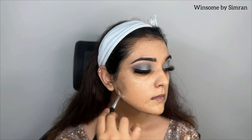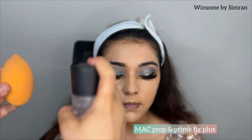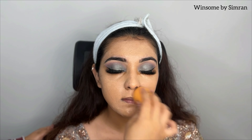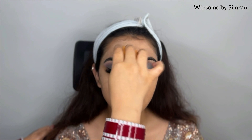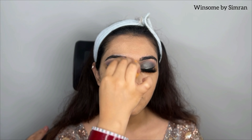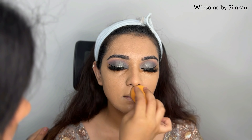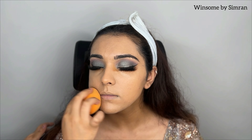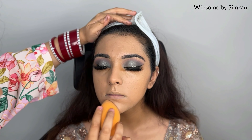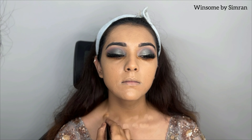After that, I will apply it using a beauty blender in a dabbing motion. The only rule with a beauty blender is to always dab — never rub — because rubbing will remove your foundation and cause patches. The more you dab, the more flawless the base will be. I am using a Real Techniques beauty blender here, though PAC is also a very good blender at a reasonable price.